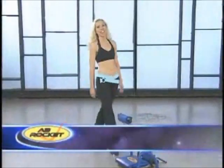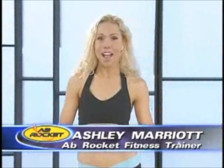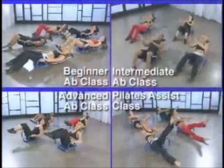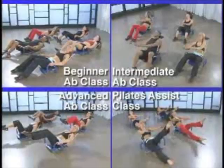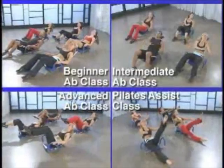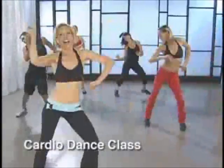Hi, I'm Ashley Marriott, welcome to Ab Rocket Rockin' Fat Blasting Program. On this DVD, I'm going to lead you through five different workouts. You can choose from beginner, intermediate, or advanced Ab Rocket classes, or as a bonus, there's also a Pilates class. And to shake off the calories and have fun, we've got a 30-minute cardio dance program.